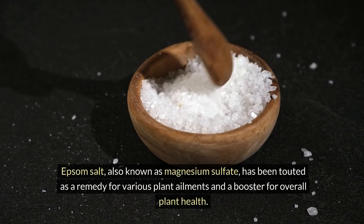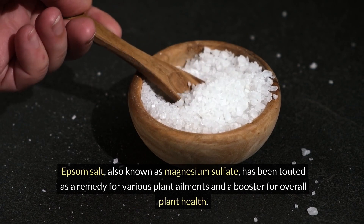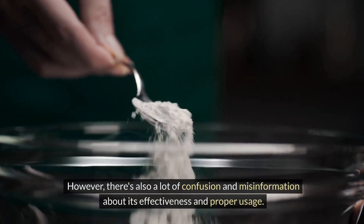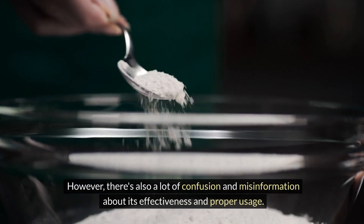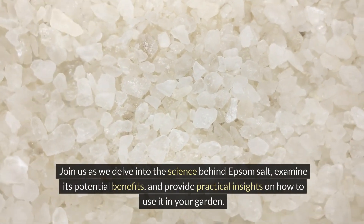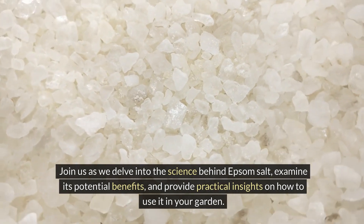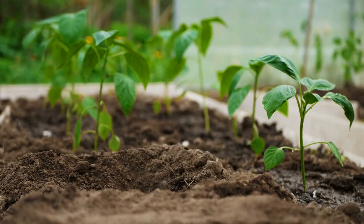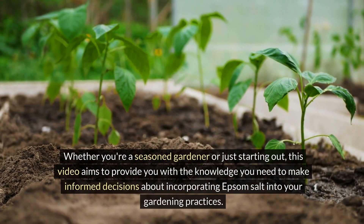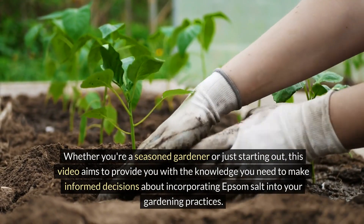Epsom salt, also known as magnesium sulfate, has been touted as a remedy for various plant ailments and a booster for overall plant health. However, there's also a lot of confusion and misinformation about its effectiveness and proper usage. Join us as we delve into the science behind Epsom salt, examine its potential benefits, and provide practical insights on how to use it in your garden. Whether you're a seasoned gardener or just starting out, this video aims to provide you with the knowledge you need to make informed decisions about incorporating Epsom salt into your gardening practices.